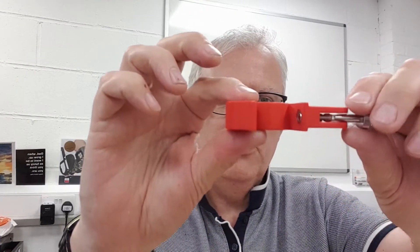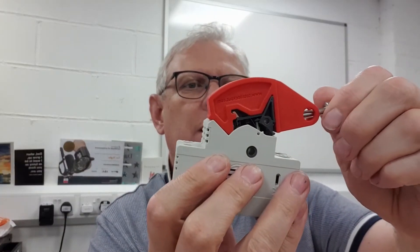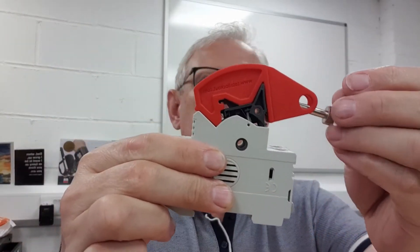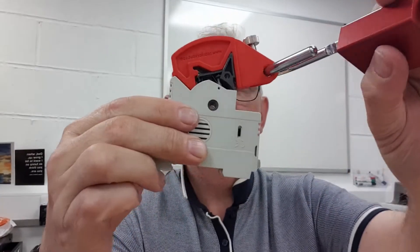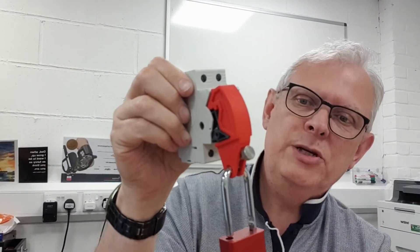We've finally finished with this production model here. You can see we've narrowed this section down, we've got the thumb screw in place, and the device fits on the fuse holder quite nicely. When you pinch up the thumb screw, it eventually hinges out of the way, giving you access to the padlock hole. You can see now there's no pinching going on there — and so there you have it, that's the finished product.